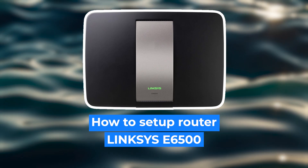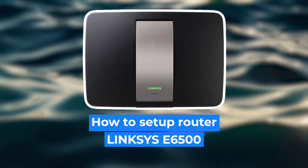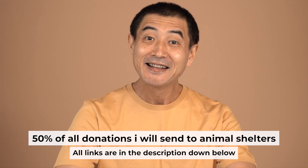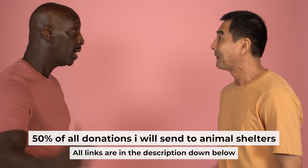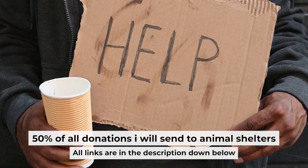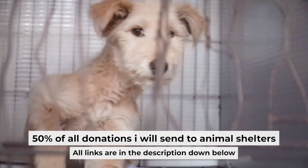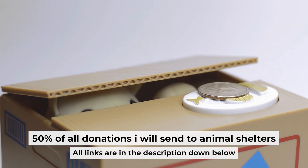Hello everyone. Now I will show you how to set up your Linksys router. Before I start, I would like to remind you that if my video helps you, please support my work. I send half of all donations to animal shelters. All the details are in the description below.